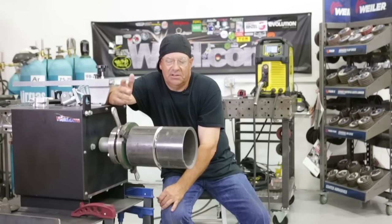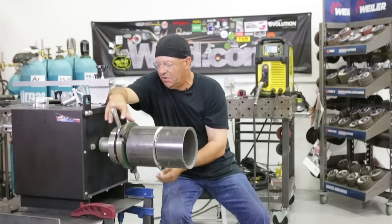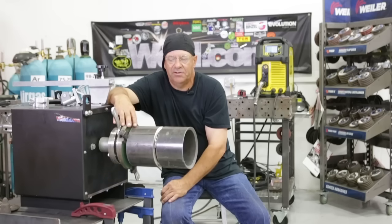Switch over to a flux core wire and do a fill pass and then do a cap. You can make a six-inch weld like this in 10 minutes — drink coffee in between passes, let it cool off a little bit. Nothing hard about this; you just have to understand a few things about your machine and rolling this out.